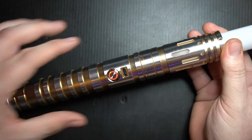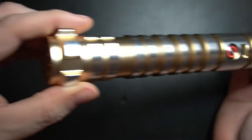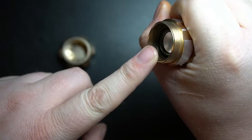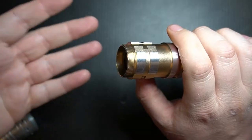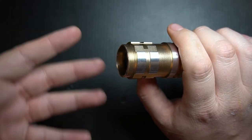Another cool feature: this part right here unscrews, and you're able to actually change the bulb yourself if you need to. Down here at the bottom we've got our speaker and easy access to the battery. For the sake of this demonstration, I'm going to attach another lightsaber to this end because you can actually use this as a dual saber.